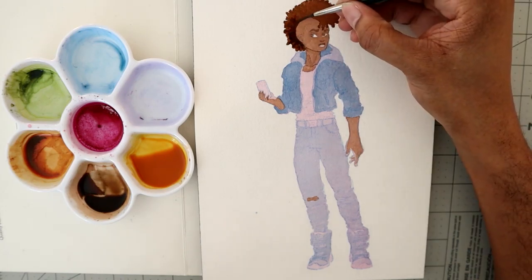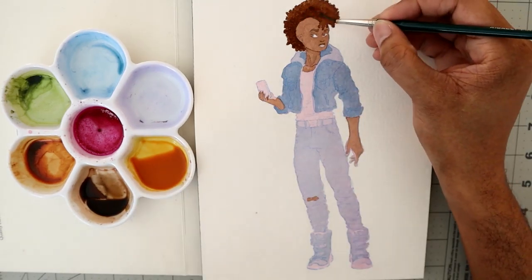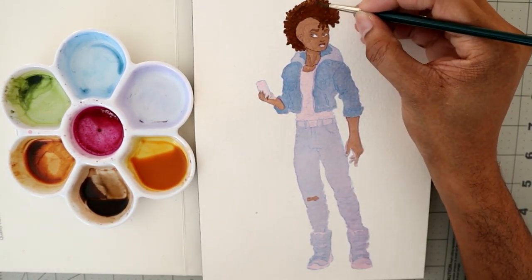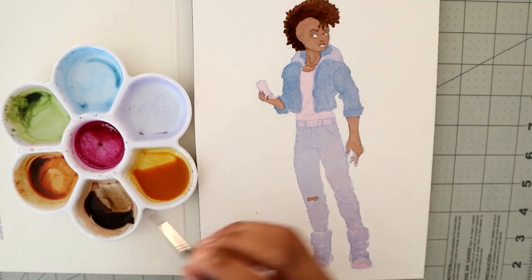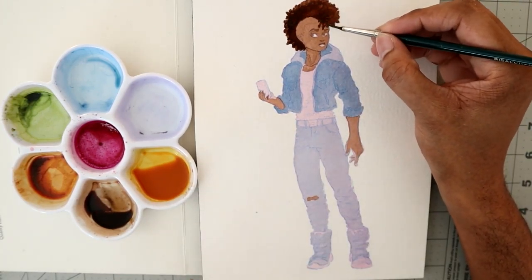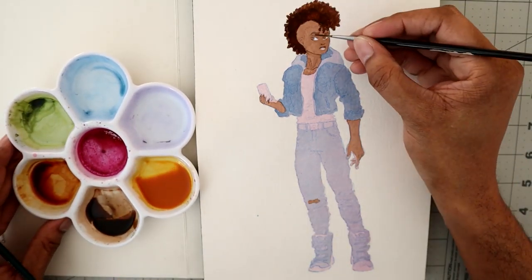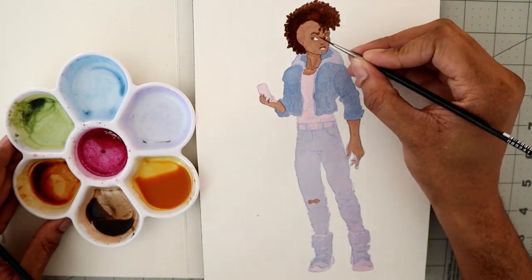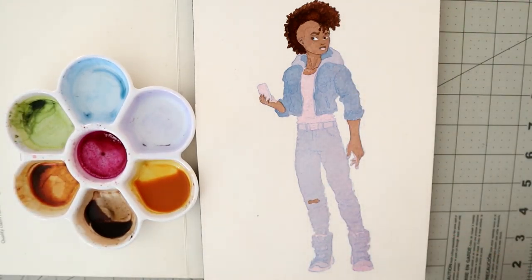Now I'm going in with more concentrated colors — here I'm working on the frohawk again. Once you lay a color down, or if it's still wet, you can go back into it and reintroduce colors. They'll still get some slight fade and softness, but I usually save the dry brushing and detail work until the very end.